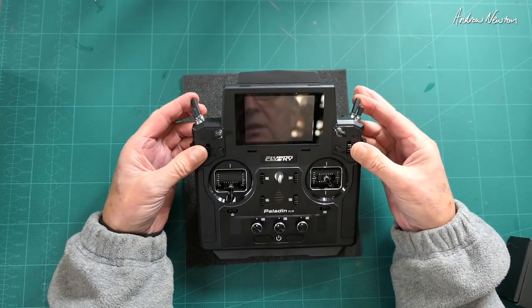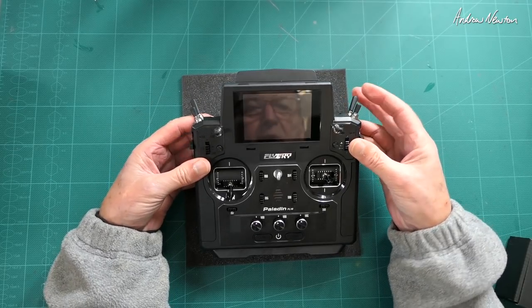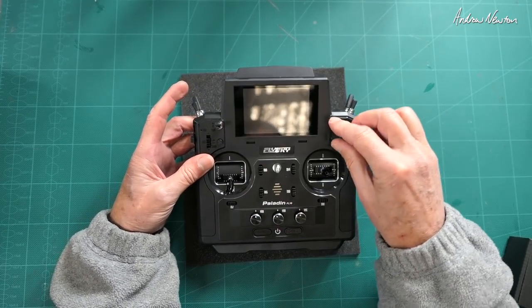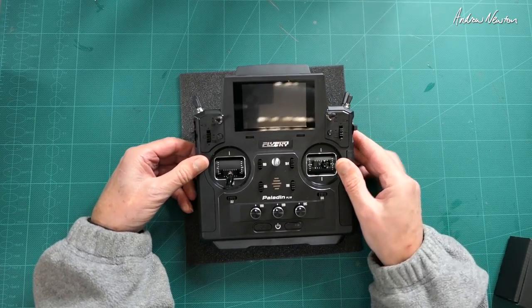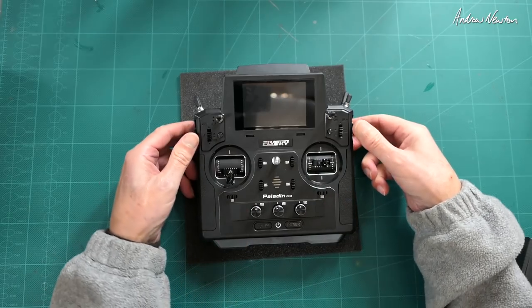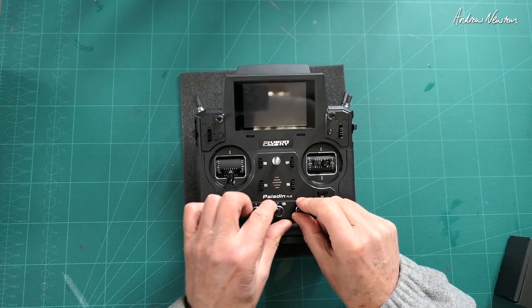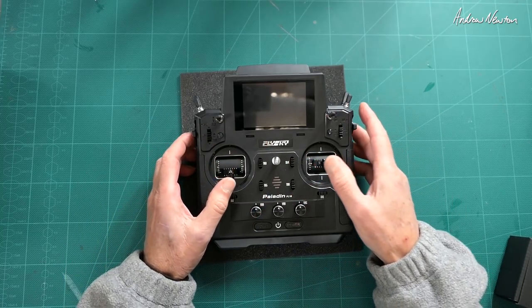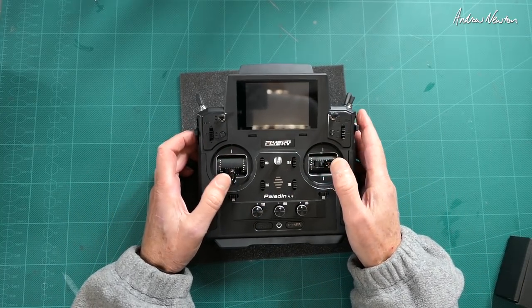We have six switches: two-position, momentary, two-position, three-position, three-position, and three-position. We have two push buttons, the two sliders, and three variable resistors. We also have eight trims, as well as the really nice feeling hall sensor gimbals.